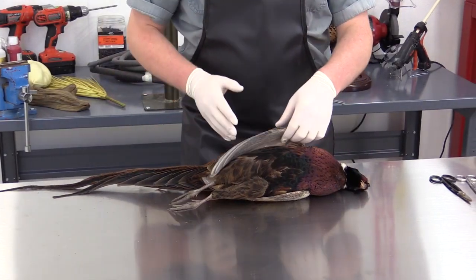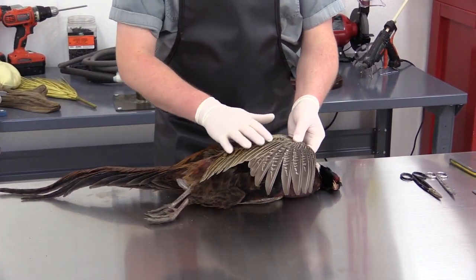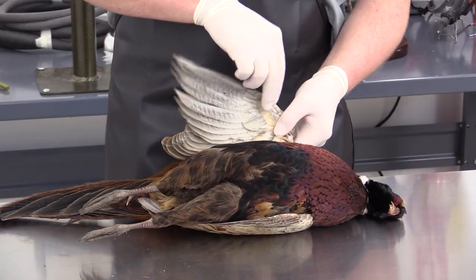Now we want to check the wings for any shot damage. We want to look at the feathers to make sure that they haven't been shot up and broke apart. These look very nice. We want to check to make sure that there's no broken bones.